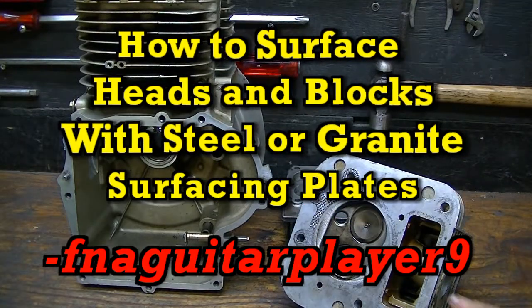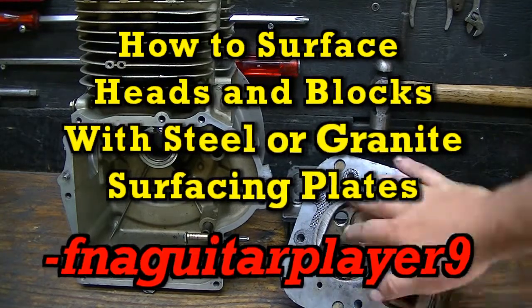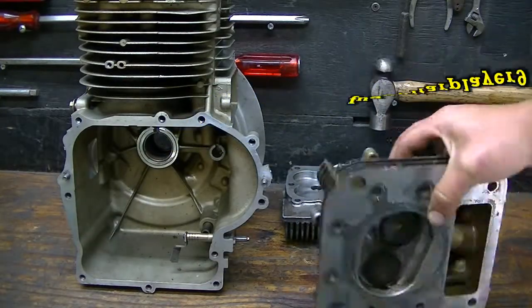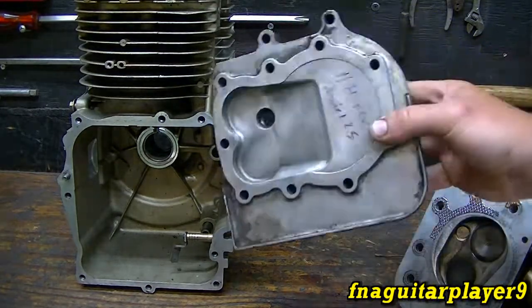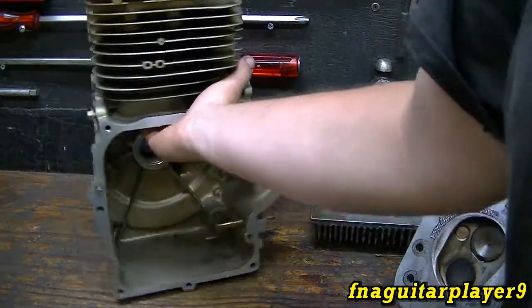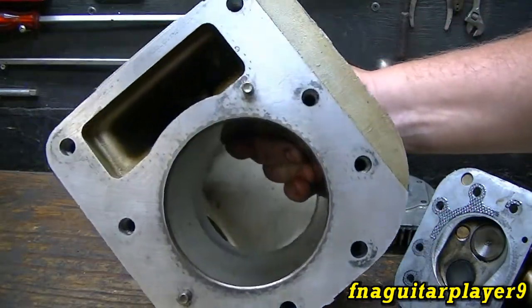Today's video is about surfacing heads and other surfaces that need a precision surface on an engine. This is a head off my 14.5 overhead valve engine, and I've got an 11 horse flathead here we want to experiment with first. I also have the block here off the new block order for the 14.5 — it needs surfaced.